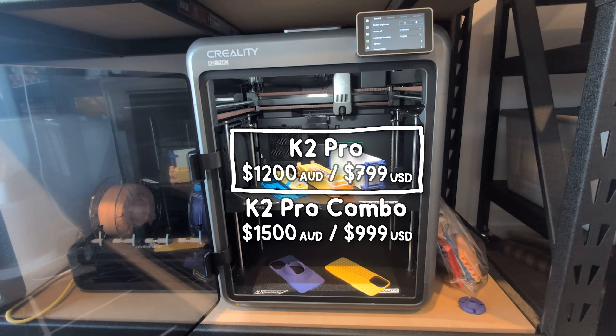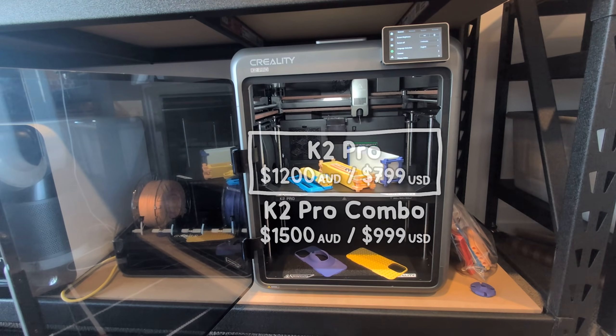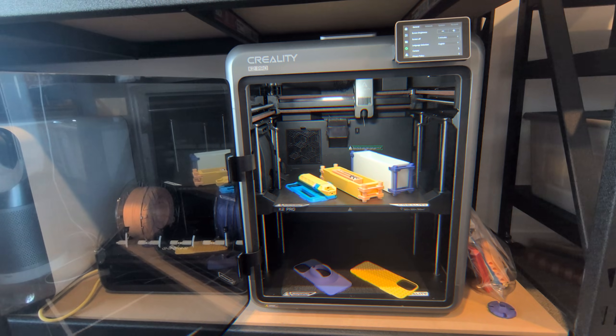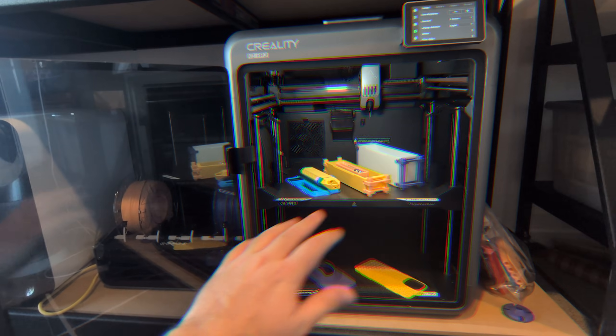If I was an engineer over at Creality, I'd be proud - I'd be celebrating this machine. Which is why it's a bit unfortunate that as soon as Creality caught up, and maybe even overtook the competition, the game completely changed overnight. Let me explain.